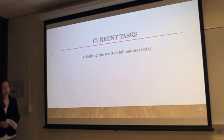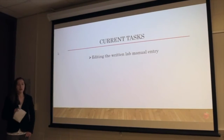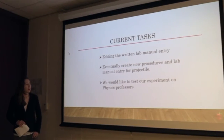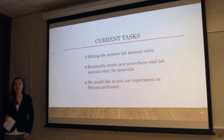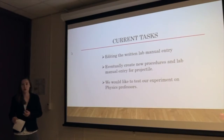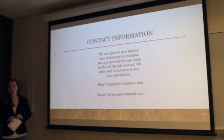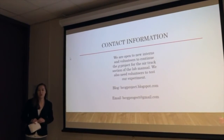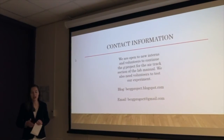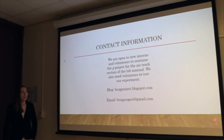Current tasks include editing the RIT lab manual entry, which we just completed this week. We plan to eventually create new procedures and a lab manual entry for projectile motion, and we would like to test our experiment with physics professors to compare experienced versus non-experienced users. We are also open to new interns — this is the last day of summer one internship, and the G project will need a new intern for summer two. We still need volunteers to test the updated lab manual. Please email us if you're interested. Thank you.